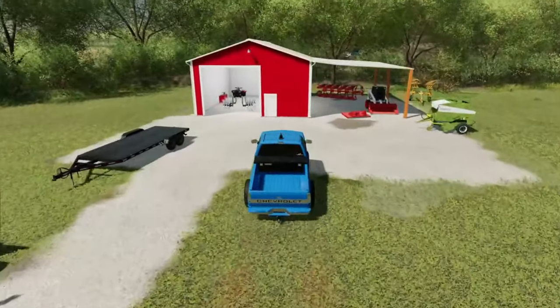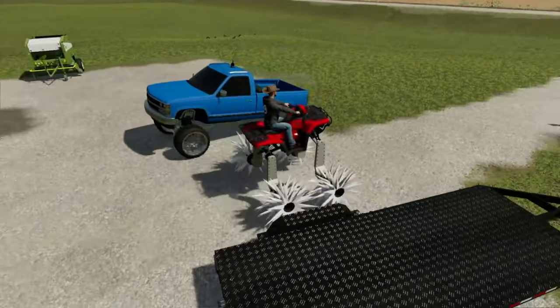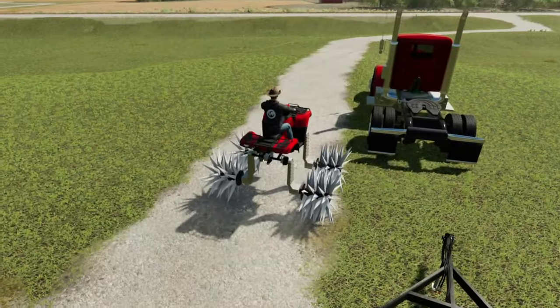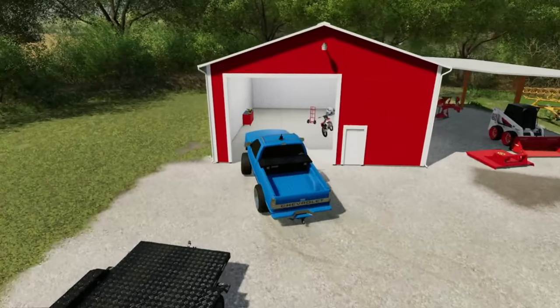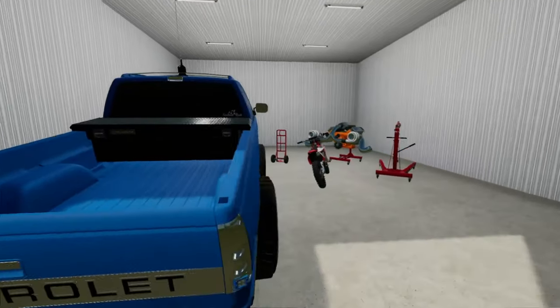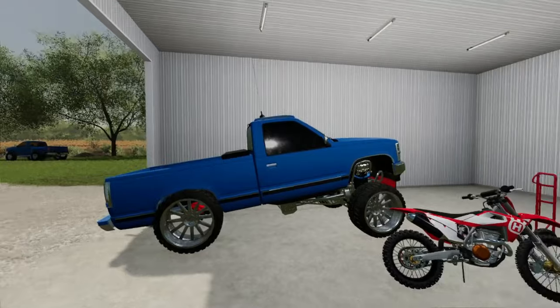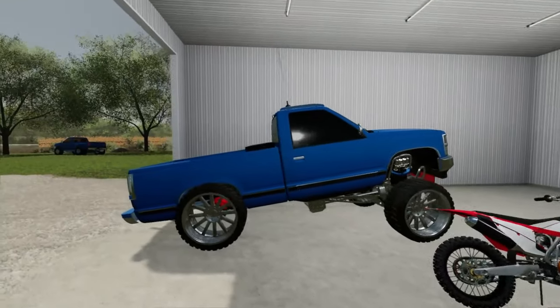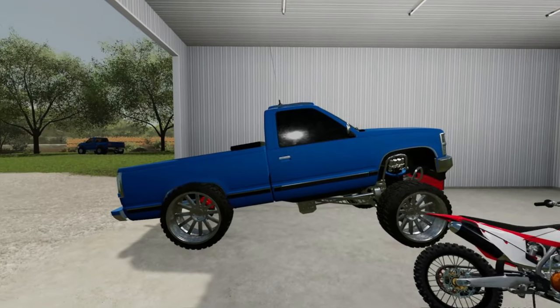I'm gonna get the four-wheeler pulled out real quick, we're gonna get the truck pulled in and get to work. We need to go do some more stuff with this four-wheeler too - it's got the reaper wheels on it, makes for good content. Get that loud thing turned off. When you guys see this truck again very shortly - well it'll be short for y'all, just like a split second difference - but it's gonna take me a while to get all this done, so I'll see you guys here in a moment.